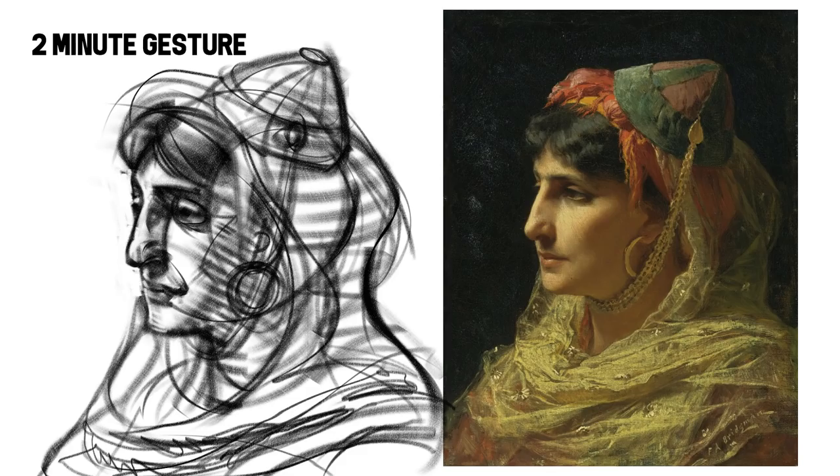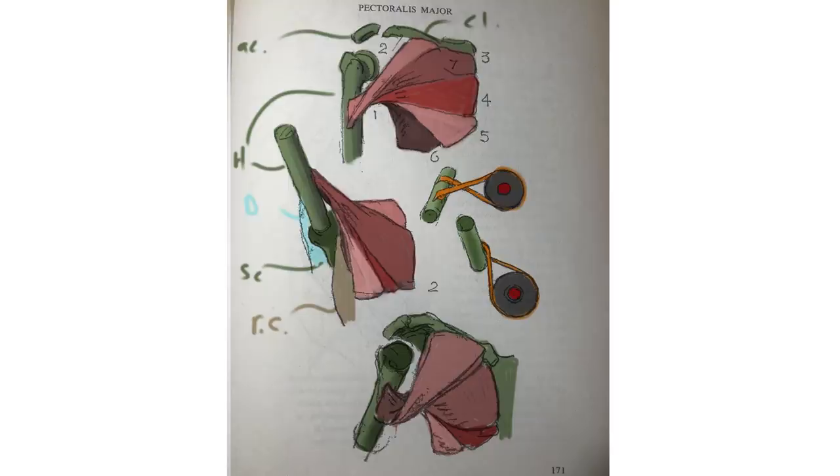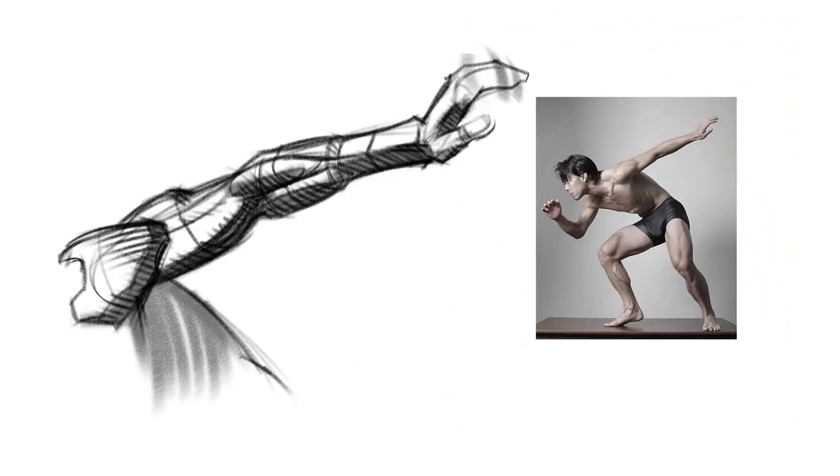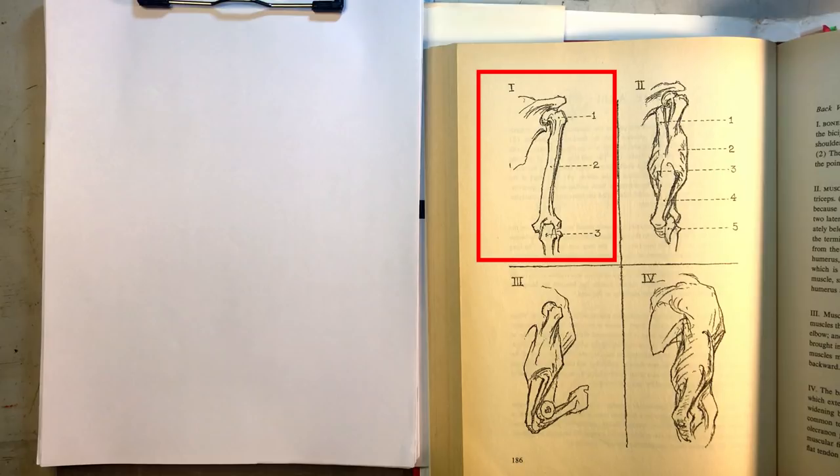When you practice from the book, try not to directly copy the drawings — translate them in your own hand and learn from what he has created. Pay attention, cross-reference, and stay curious as to what each of the drawings represents and why. Here's a sped-up demo of a process breakdown page from the book; the steps include the skeleton, the muscles, the mechanics, and the volumes.